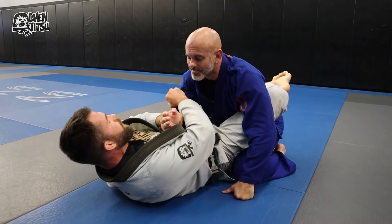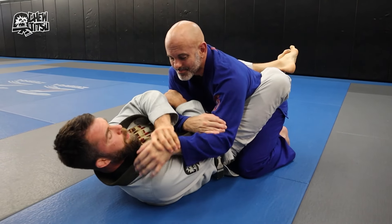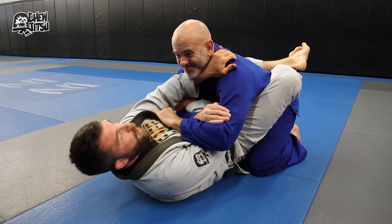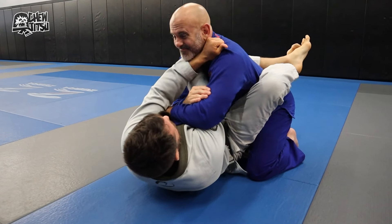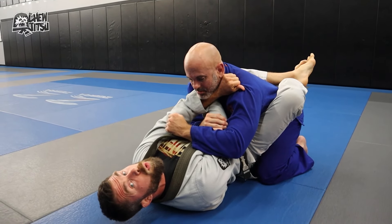Likewise, if I start to attack this arm lock and people start to secure the hand, that leaves the neck open and I can begin to attack there. It works in both directions.